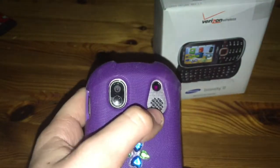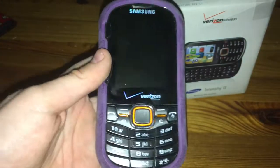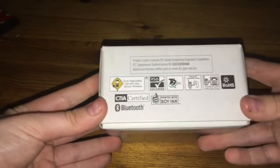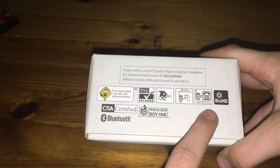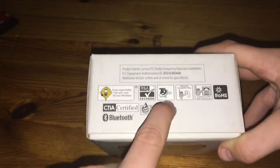Look how small that camera is — that's a small camera. I think that's a sensor, and this is a speaker. Found the microphone down here, which is pretty cool. Samsung, Verizon — that's cool.